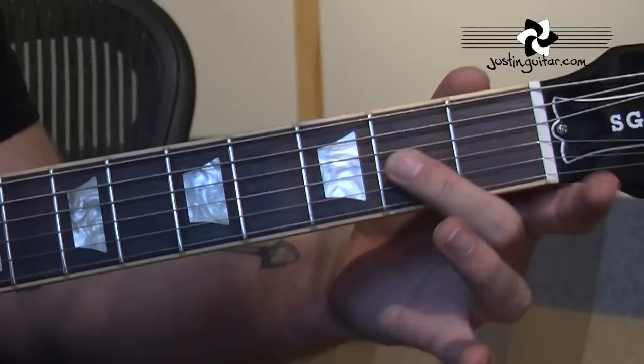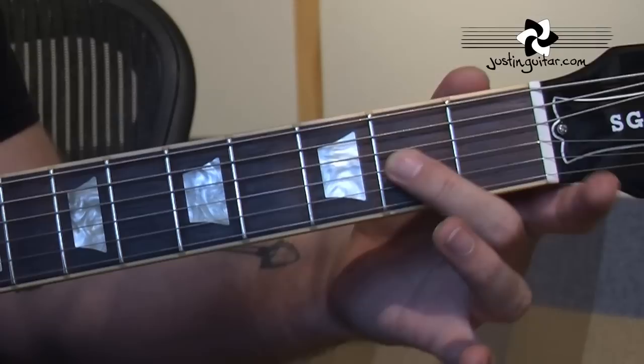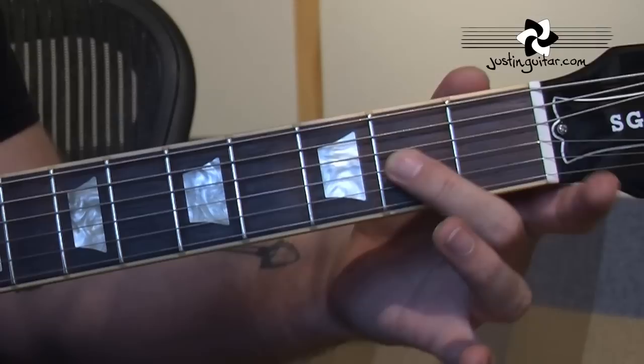So here we've got the thumb playing the bass, then second finger, second fret of the third string. Then off, second finger, second fret, fourth string.